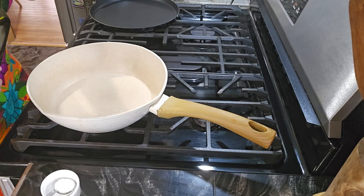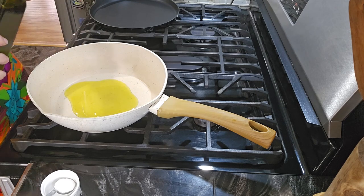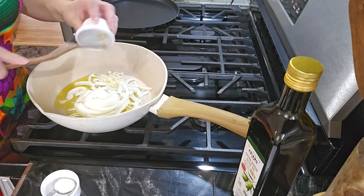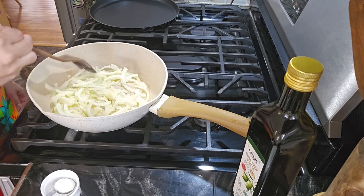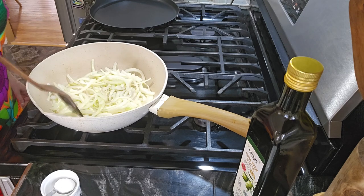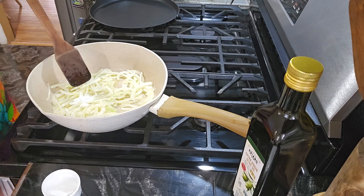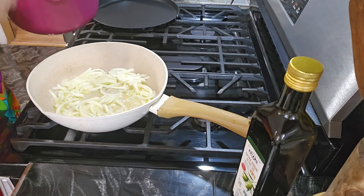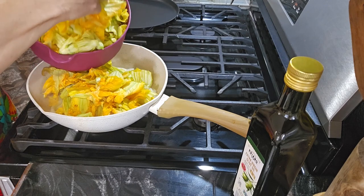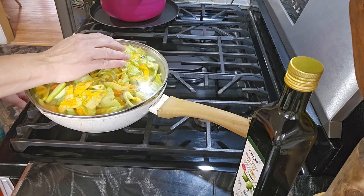I'm gonna start with the olive oil — probably like two tablespoons. I'm gonna put the onion, garlic, and the salt. We fry it a little bit and then we're gonna put the pumpkin flowers in here. Let me put the salt now that it's cooking. Okay, time for the flowers — we're gonna put them in here. Now we cover and put the fire on low.